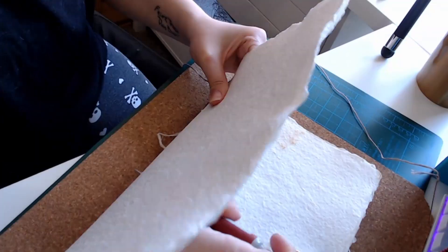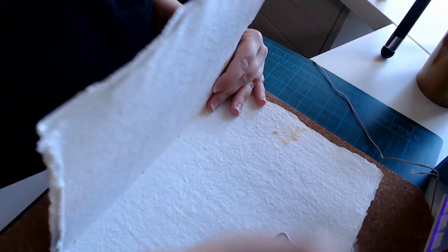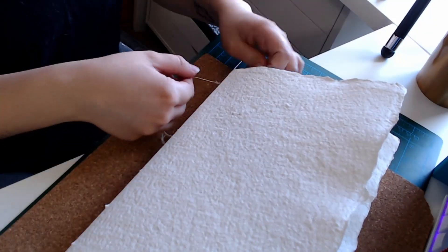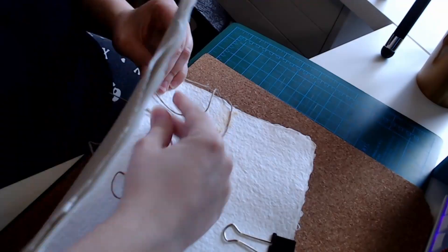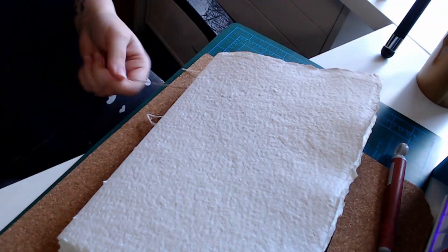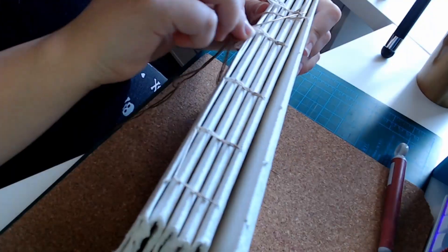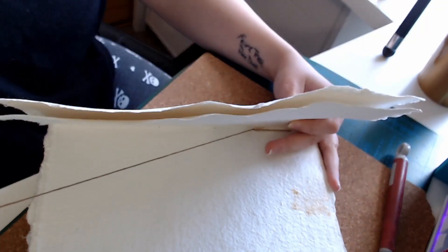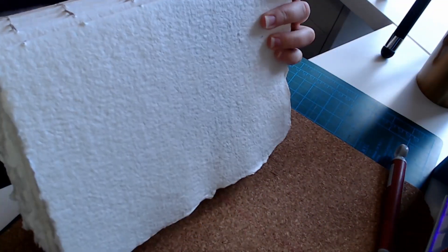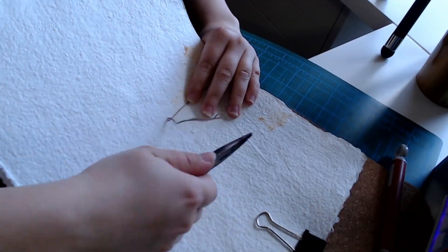I also figured out that I needed to re-puncture some of the holes because the paper is thick and my thread is a little thick as well. You can see how the clips help keep everything aligned during the stitching process — I just pick up the book, set it back down, and the signature stays in place. Very helpful. I recommend getting some of these clips; a bulldog clip would have been better but mine is broken.